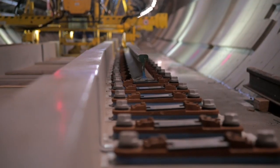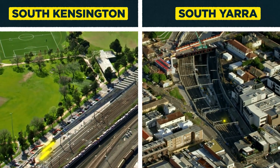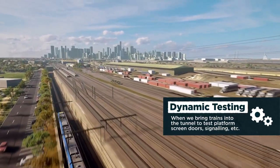Once we've got the rail system installed inside the tunnel itself, we'll be connecting it to the surface network at South Kensington and South Yarra. What that does is facilitate the ability to bring the HCMTs into the tunnel for the purposes of dynamic testing.